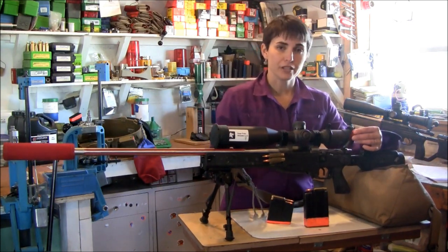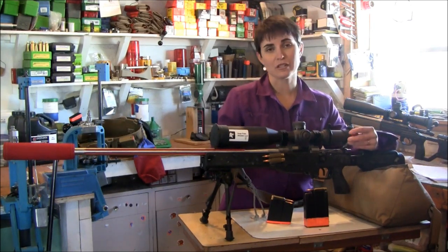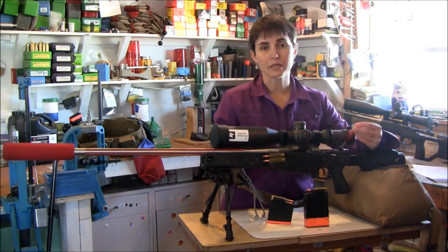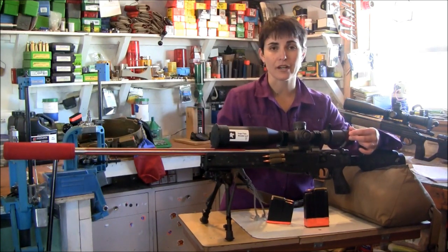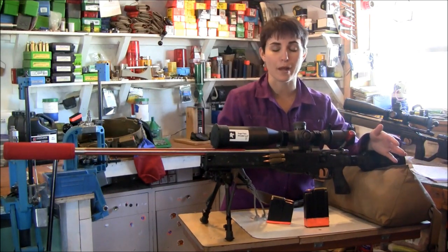I'm using a Badger bolt knob, again for the bling factor just as much as the fact that as I'm racking this bolt I can easily grab it. It's curved but smooth so that means even if I'm sweaty I can still catch it, but I don't have enough positive texture to tear up my hand — even with gloves on, if you're moving fast it's just one less thing for me to worry about.